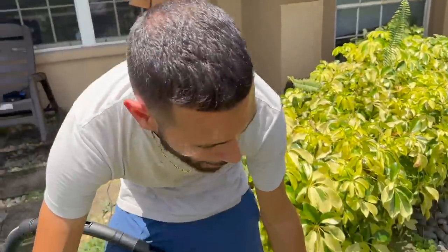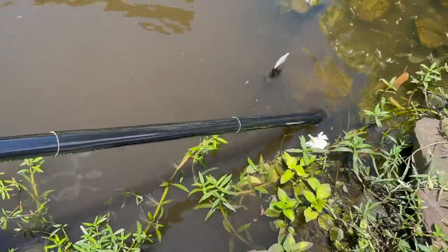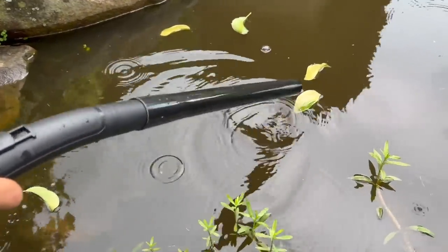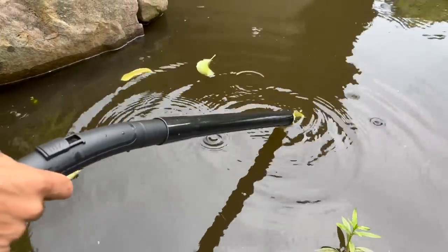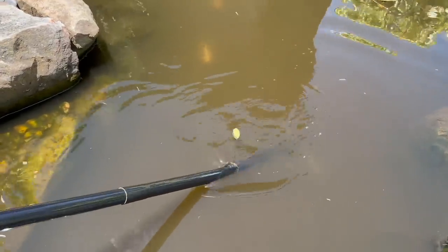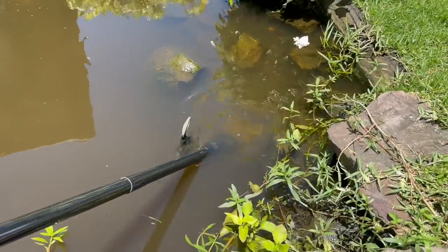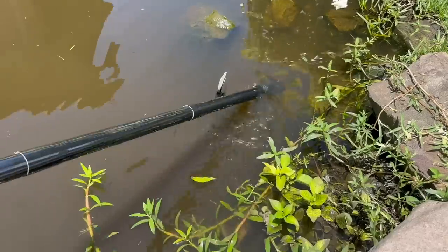Now we put another nozzle on — this one's perfect to get into all the crevices of the rock inside the pond. We're going to turn it on and get into all the little cracks to make sure we get all the gunk. This next one is a nice flat-bottomed nozzle with bristles on the bottom — it's going to suck the bottom just like a big sucker fish, getting everything off those rocks perfectly without touching the fish.